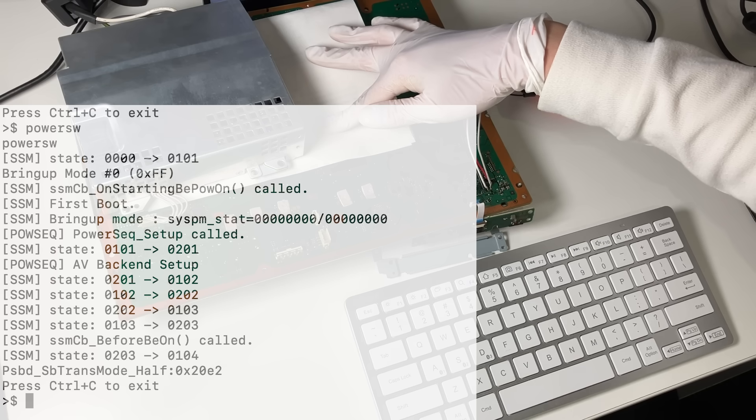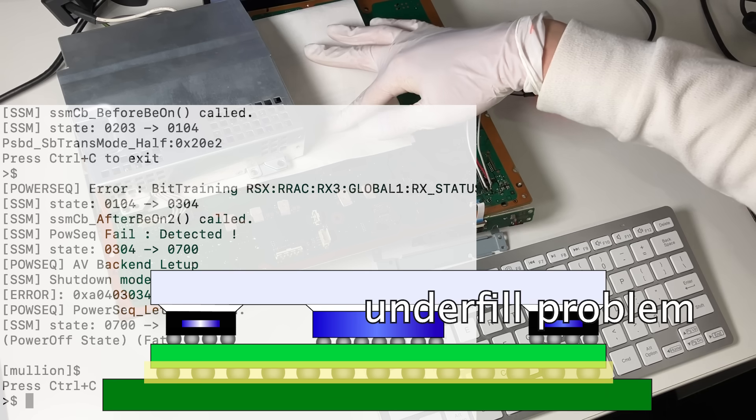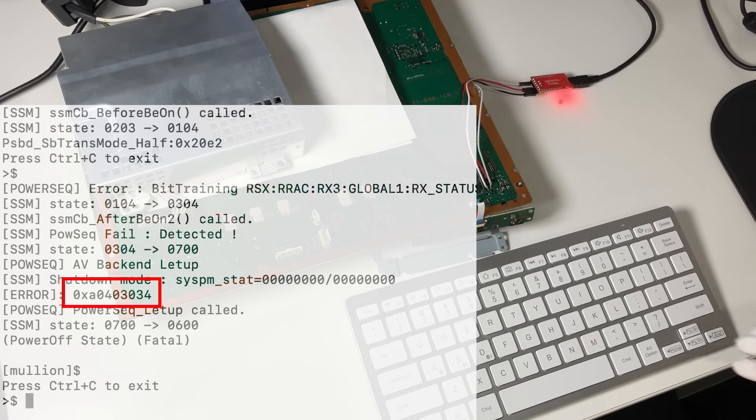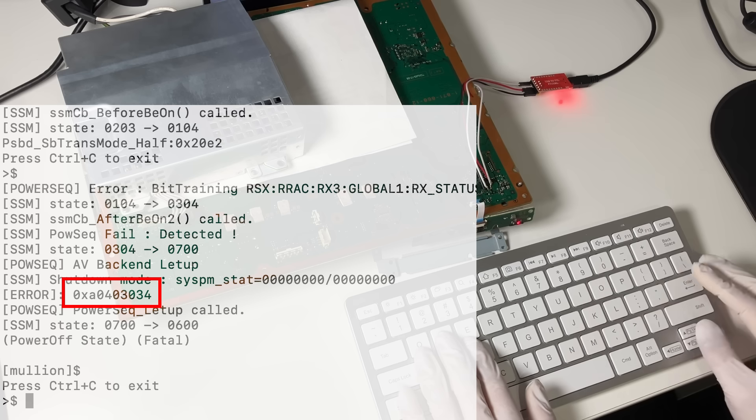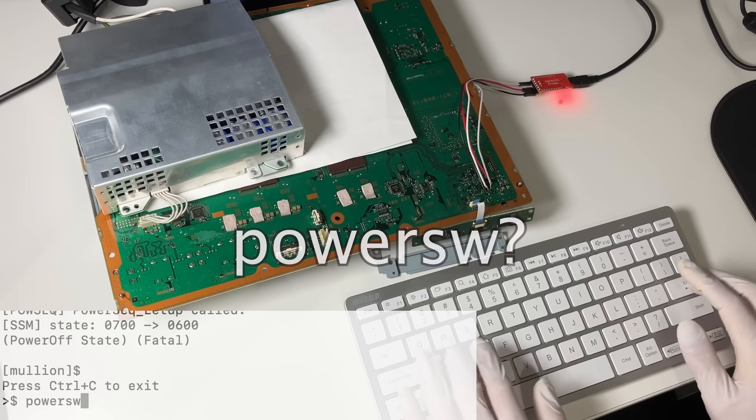It's not a BGA problem. If it's not the BGA problem, that means it's the underfield problem. We get the 3034 error. Let's shut down the console. Should I use the power switch command again? It seems not — maybe the shutdown command.